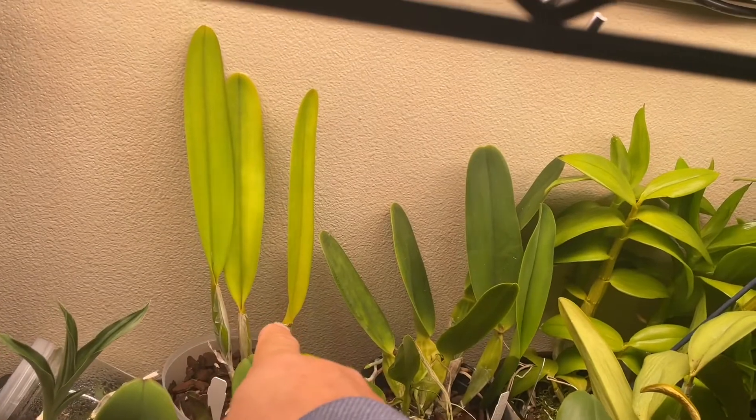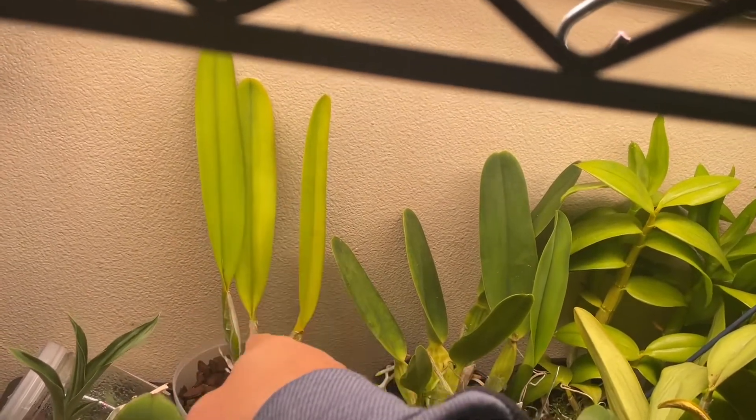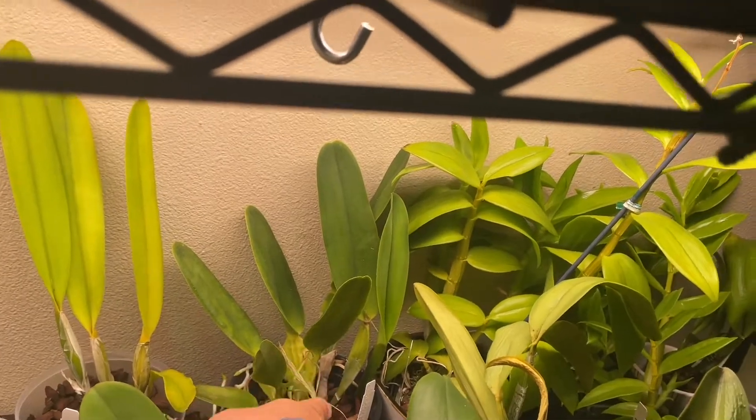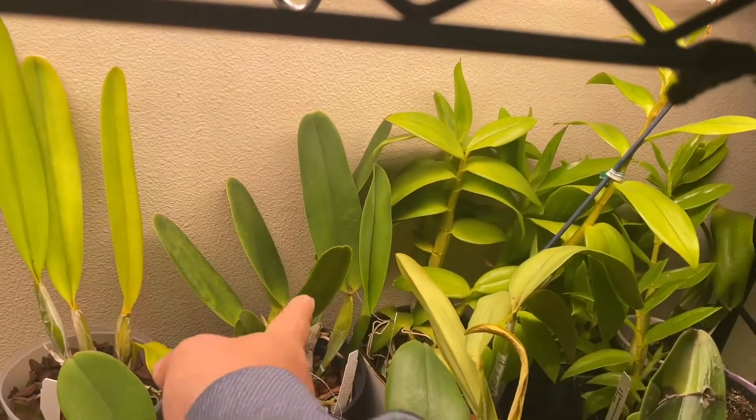Here's a Cattleya violacea and the Cattleya paparata — this one is on hold so it's not really mine and might go somewhere else.